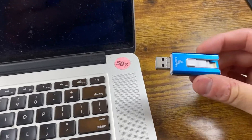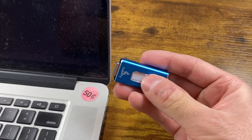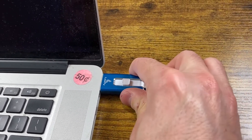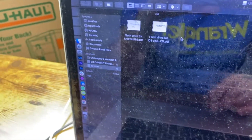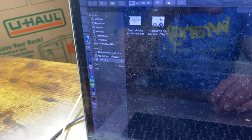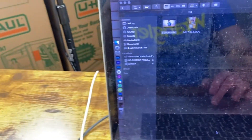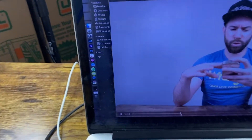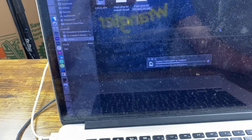First things first, I'm going to stick it into the computer and see if it even works. I'm noticing the slidey part slides when you try to insert it — not exactly ideal design. It also has some kind of instruction manual right on the flash drive itself. I'm going to do a little inception here and transfer the footage from this very video to the drive — it's 740 megabytes.